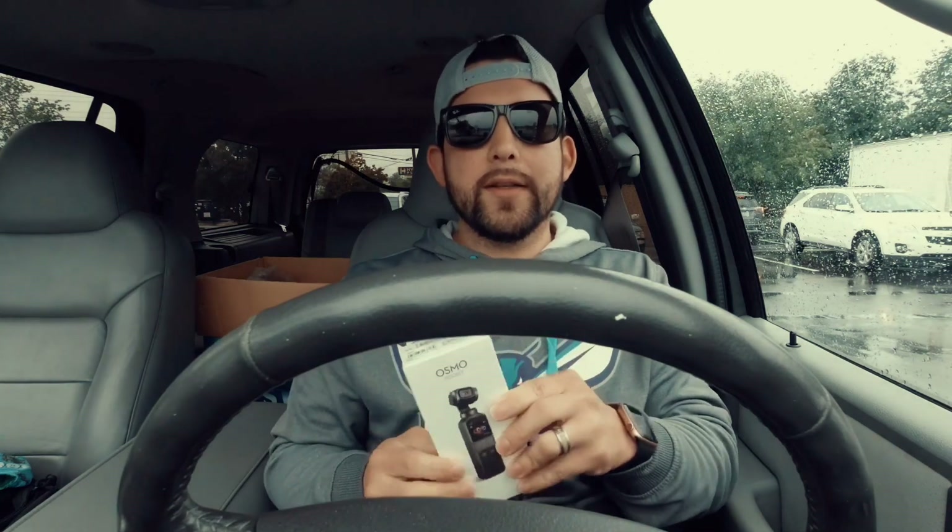What I'm going to do with this one is get it unboxed, charge it up all the way, and then do the firmware update.